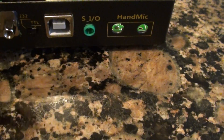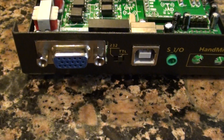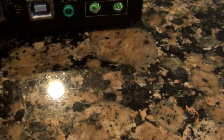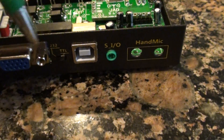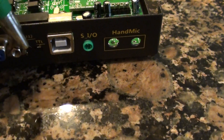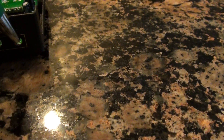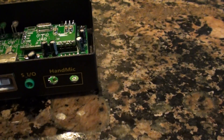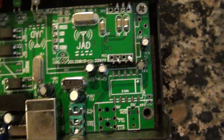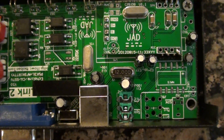On the back there's a connection for the serial port, the radio interface, and the audio in and out, all that good stuff. There's also a switch — I think it's for computer tuning for something like an 817; you can switch it from line level to RS-232. There's also a place for a hand mic, but it's not populated on the board. Apparently he had a version with a hand mic, but it may not have been reliable, so he removed it.